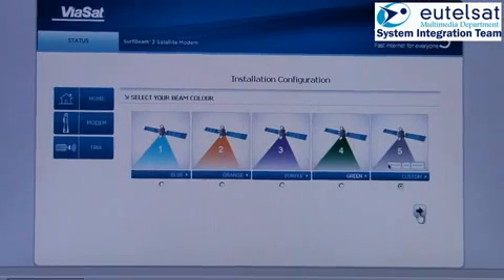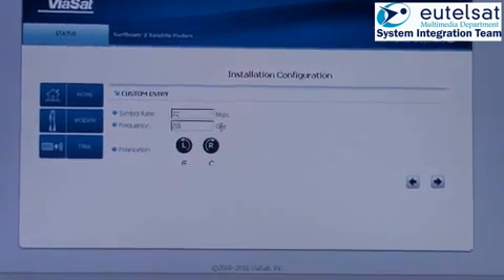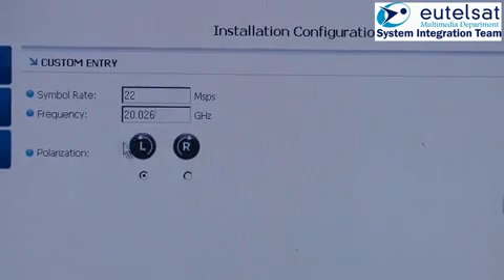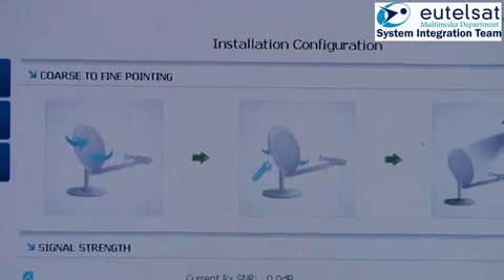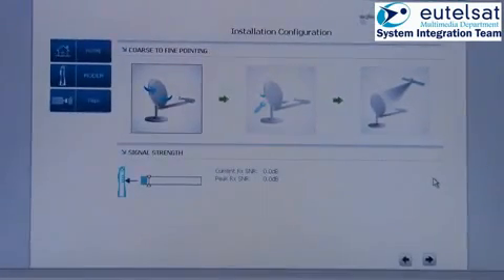If you go to custom carrier, it will bring you to another screen that allows you to enter the forward carrier symbol rate, the frequency, and to select the polarization. Please note that this page is for professionals only. SAT ID is 21. Once you have finished the configuration of the modem and see this screen, you may go out to perform the pointing process of the terminal.